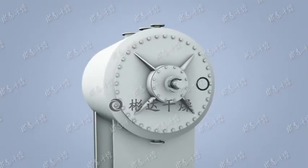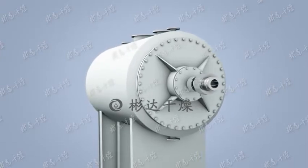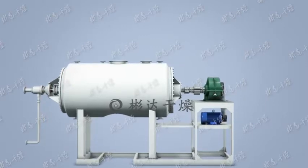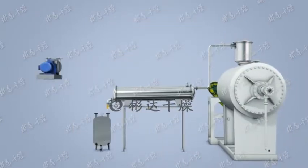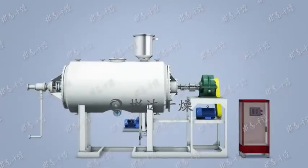The horizontal structure of the whole dryer and the equipment parts are integrated on the steel frame, and the heating medium can be hot water, steam or heat transfer oil. The entire design is reasonable, the structure is compact, and the dryer runs smoothly and stably.